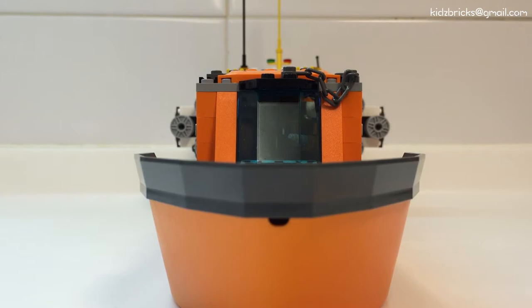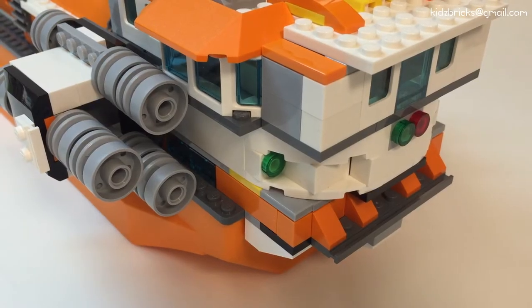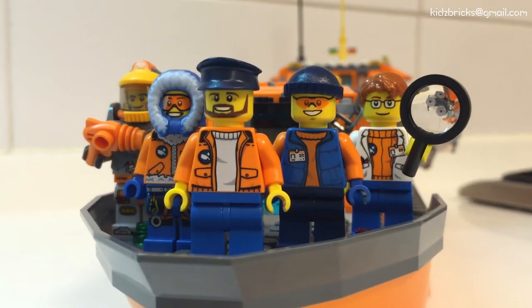My idea for today is the supply ship to be used in space. In this build, I've utilized a unitary hull piece from set 60062 as the base. The rest of the supply ship is LEGO built from the ground up. This ship holds five crew members, each with a distinct responsibility.